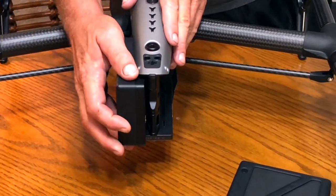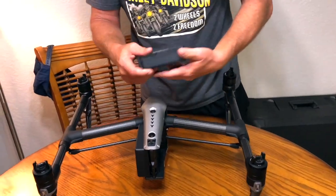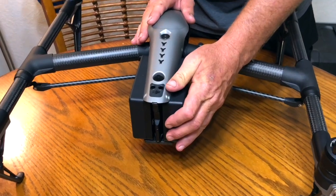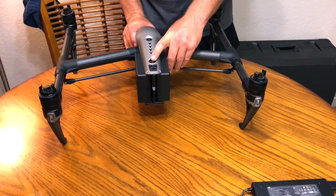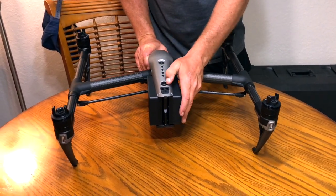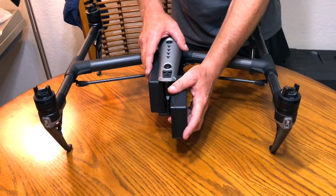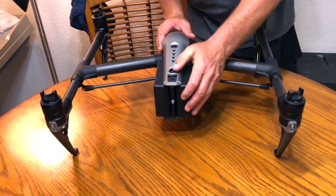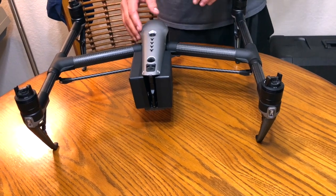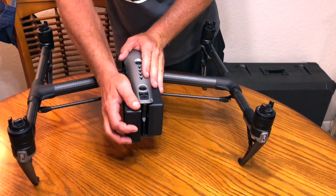Simply line it up, feel the spring, then push and you'll hear it click — just like that. Take your other battery, line it up, slide it right in and click it in. Right here on top of the Inspire 2 is the battery release button — it's actually two individual buttons. If you press just one of those down, it releases one battery and you can put your new battery in. Then press the middle one, which releases that one, and slide in the new one. So hot swapping the batteries is really cool — you won't lose GPS signal.